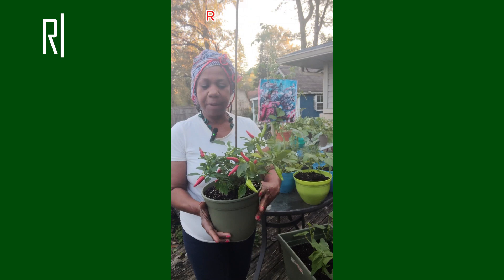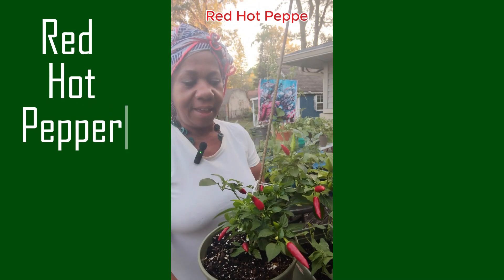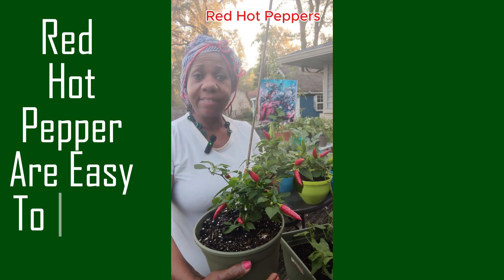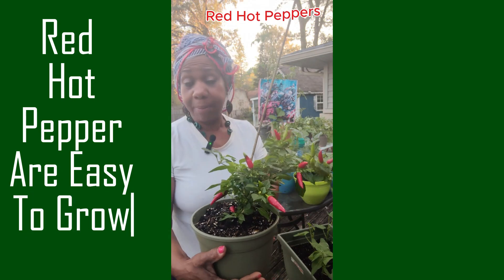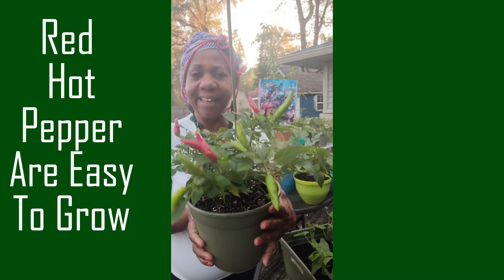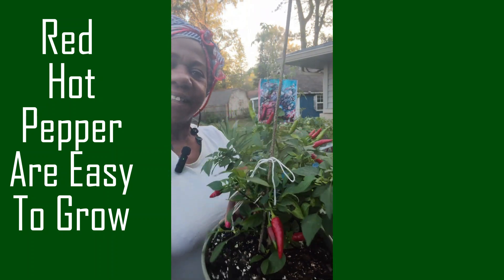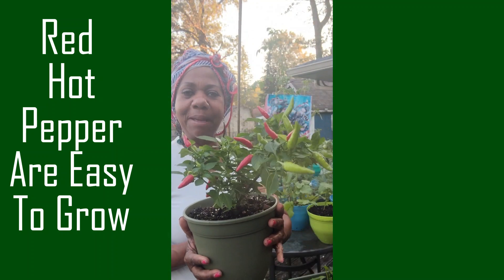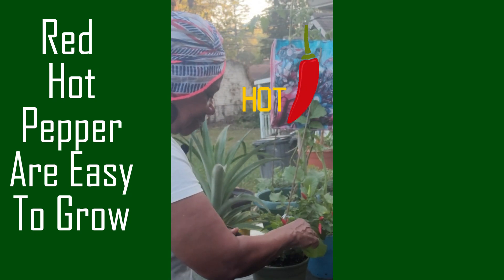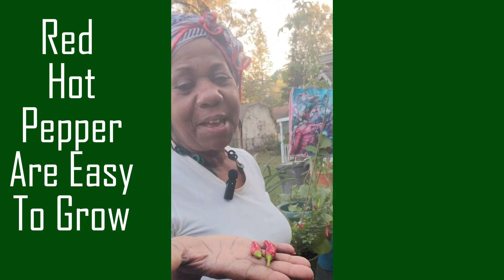This is my red pepper plant and as you can see most of the peppers are already red, and this plant is so resilient. During Hurricane Elena, when we had the aftermath in Indiana, most of my plants were on the patio but this one was tossed into another plant and I've tied it up and it's still flourishing. So let me harvest some red peppers — this is really going to spice up my chili.